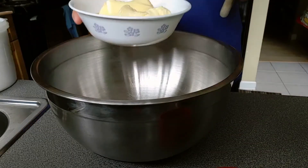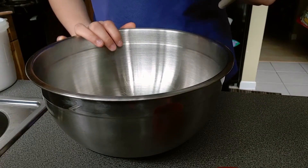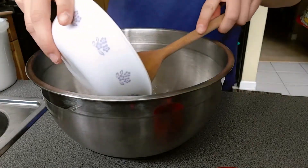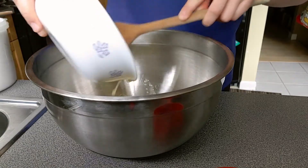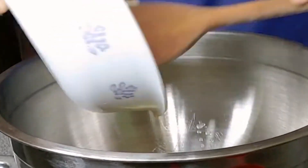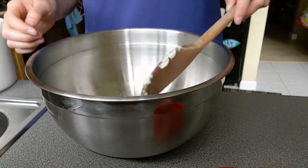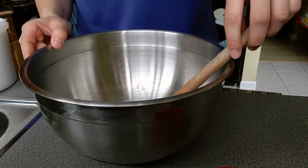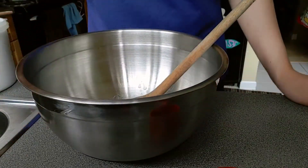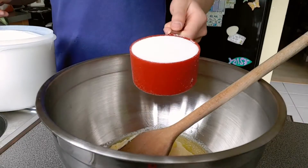Now that I've melted my butter a little bit, I'm going to put it in a large bowl and cream in my brown sugar and white sugar. Normally when the recipe says to cream your butter it means you don't melt it, but I got lazy — so whoops. Add in one cup of brown sugar and one cup of white sugar.